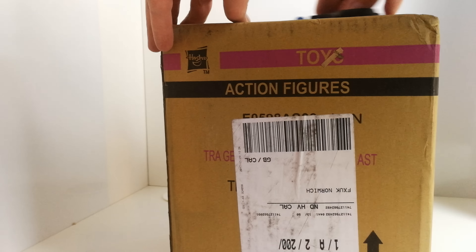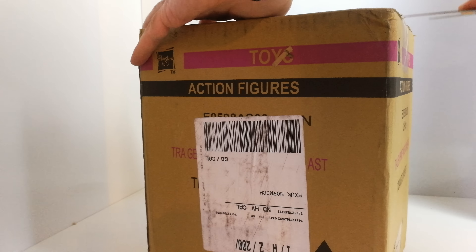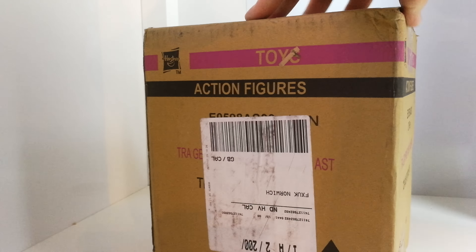And that's all of the Legends as well. So I've got another box to go through.